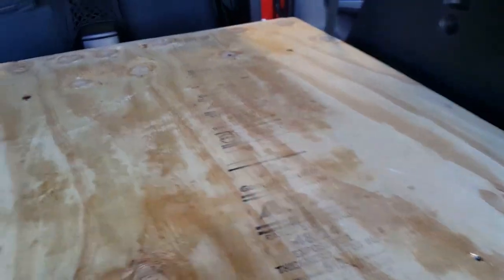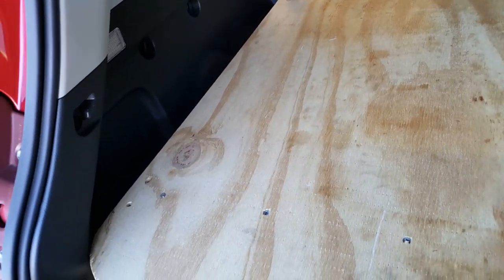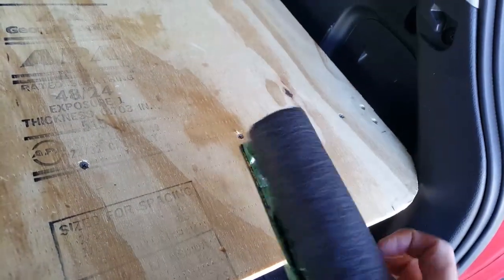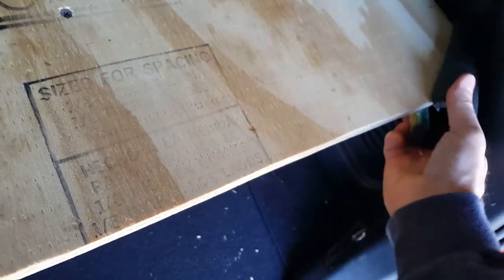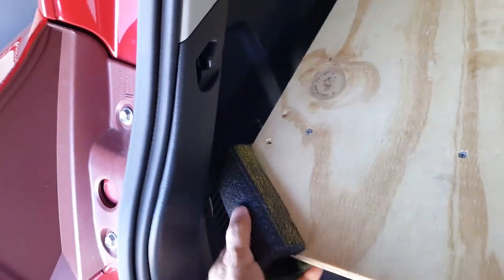It's about 54 inches across here, which is about the size of a twin-size mattress. When it's anchored in, I've found it rubs right here on both sides, and that's going to cause damage to your interior. I got some pipe foam insulation to slide in there to keep it from squeaking against the plastic and from damaging the interior while driving down the road.